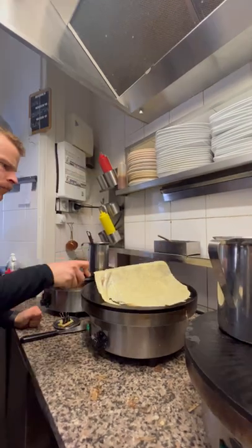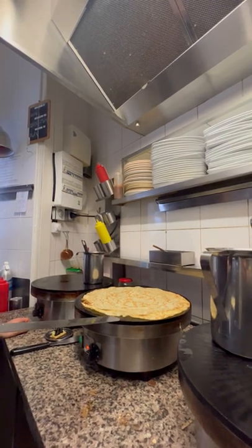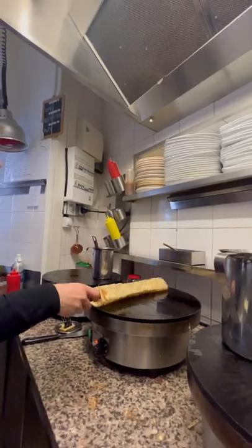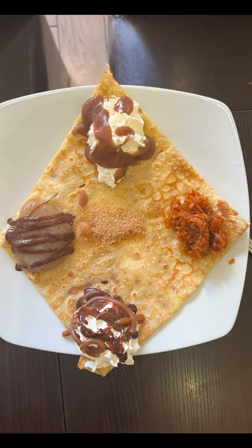A little more clarified butter is added to the interior, and Stefan may have been being a bit nice, but I got high marks on my second one. Flip the crepe over one more time and then just fold it into the shape of choice before adding your toppings. There was a lot to choose from, so I sectioned mine off and did four in one.